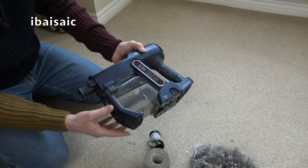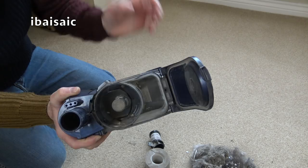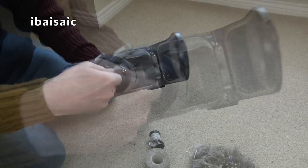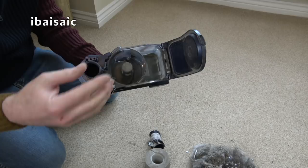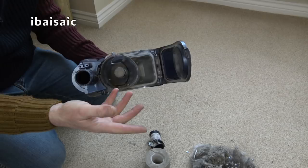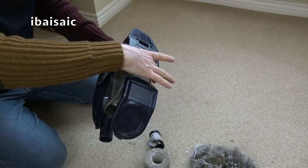I wouldn't be surprised if in the second generation of these they make the bin removable. You can clean it - I have been able to clean this out using a wet wipe. You need to make sure the shroud is kept clean occasionally; you will get hairs wrapped around that. Very occasionally while using this day-to-day I've had to put my hand in and remove some fibrous material, but that hasn't been that often. If I try to pick up more dirt than it's designed for in one go, the shroud clogs pretty quickly. I'd just like to be able to press a button, remove the whole unit, and rinse it under the tap.